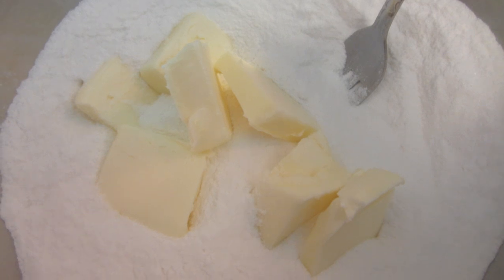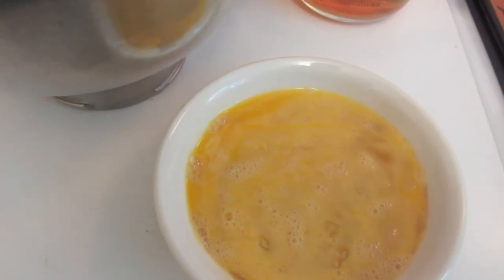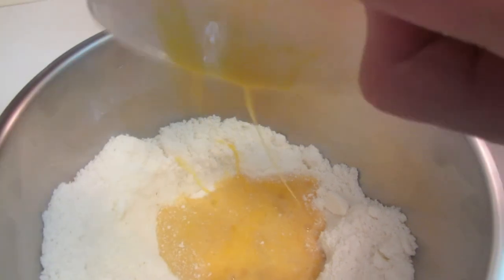You start off by mixing the gluten-free Bisquick with the sugar. Next you want to cut in some chilled butter with either a pastry blender or a fork. I took my eggs and slightly beat them with a little bit of vanilla, and I'm going to add this now to the Bisquick mixed with butter.